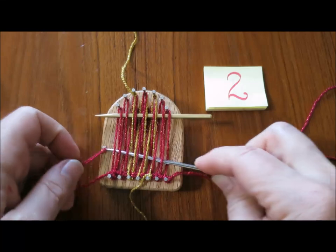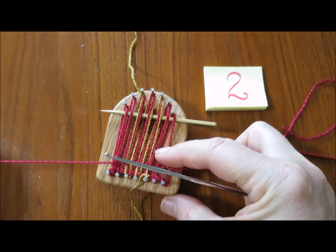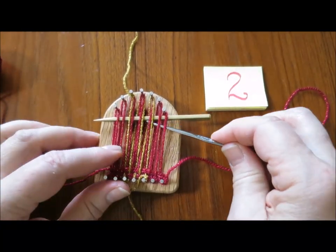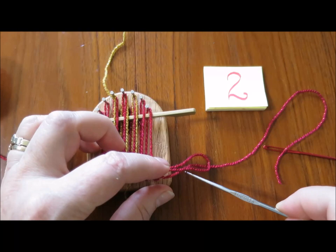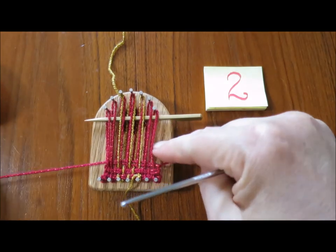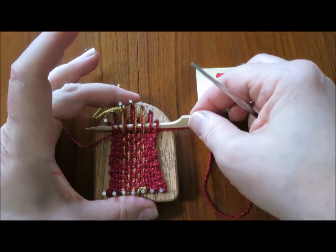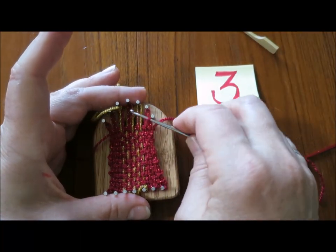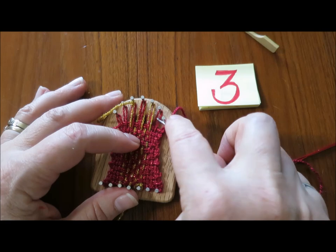Push down on the weaving, bring the loop over, pick up the long end at the right hand side of the loom, and that catches there. I'm going to continue working these two rows up to the shed stick. I've woven all the way up to the shed stick, so I'm going to pull it out.